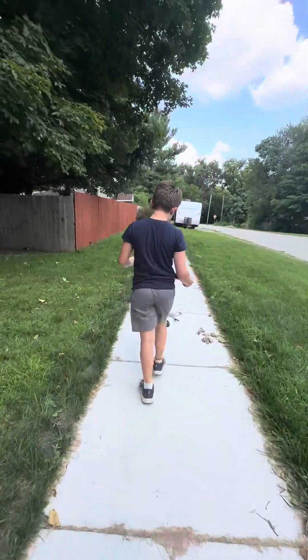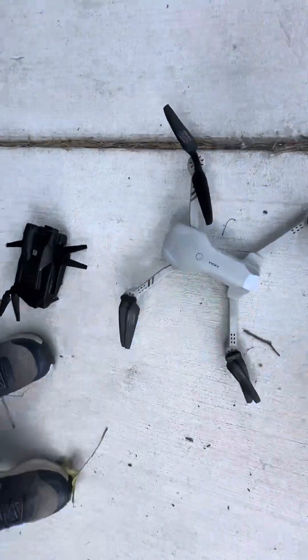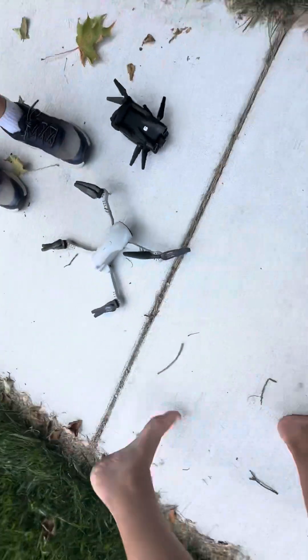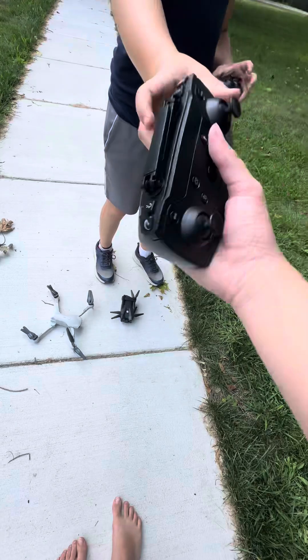That other drone is like 80-90 years old. The brand name on mine is Vicky. What kind of off-brand name is that? I don't even know what that is.